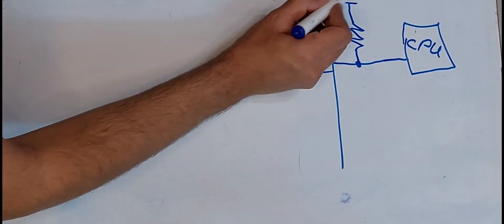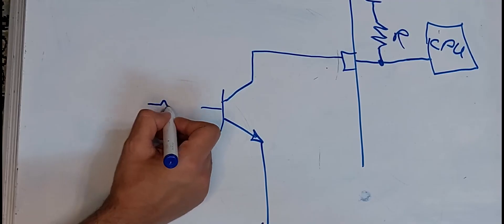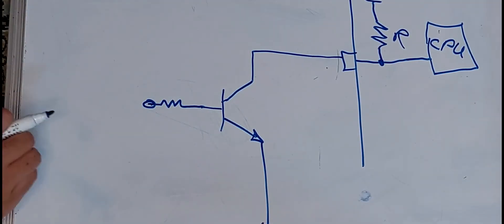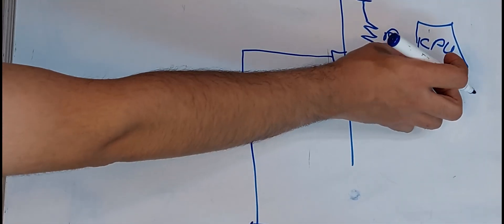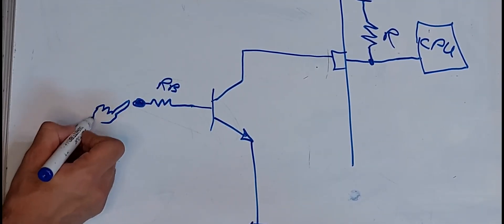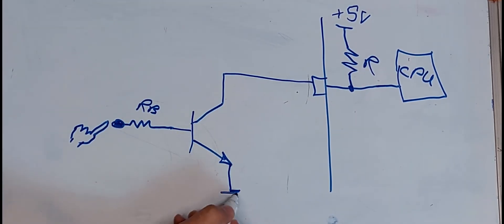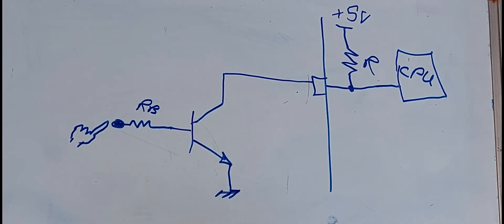To make a touch key with medium precision, I define a desired pin of the microcontroller in pull-up mode. Now I connect the desired pin to the collector of a transistor and connect a large resistor to the base of the transistor. Now if we touch this part, the transistor will set the desired pin to zero.